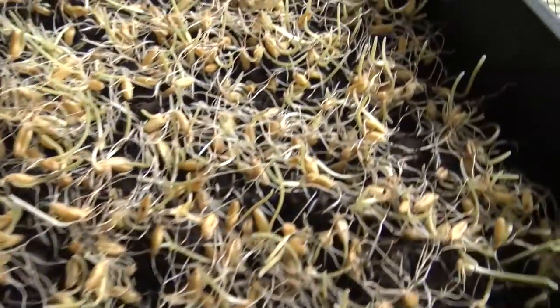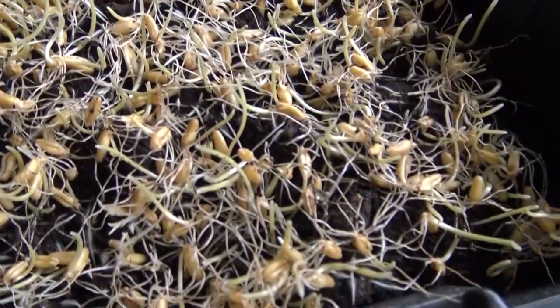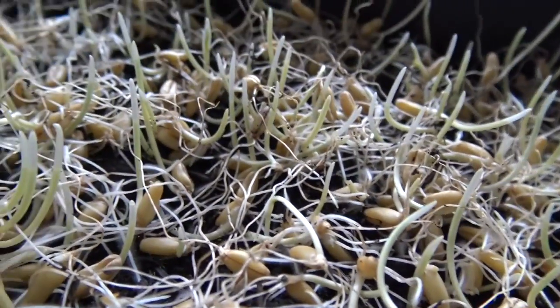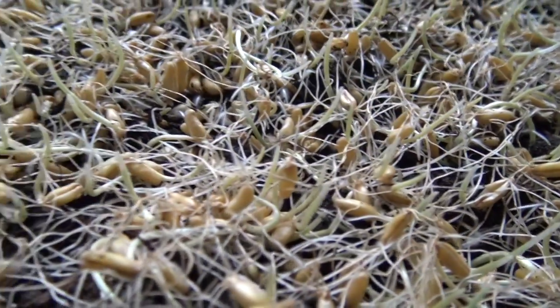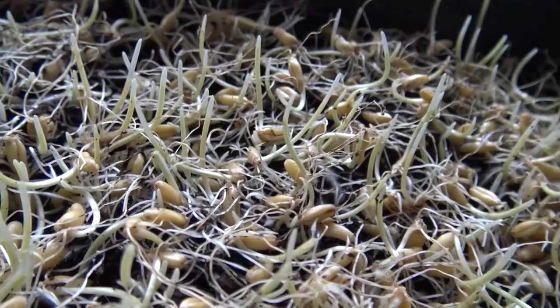Das ist jetzt Tag zwei und ich will dir mal zeigen, wie es aussieht. Das Gras fängt schon an zu wachsen – alles geht schon mal nach oben. Die Wurzeln müssen jetzt nur noch ihren Weg runter in die Erde finden. Es sieht schon mal ganz gut aus. Die Gräser sind noch ganz hell, weil sie abgedunkelt sind, aber sie werden noch grün. Tag zwei – man sieht jetzt nur die Wurzeln eigentlich. Dann sehen wir uns morgen bei Tag drei wieder.